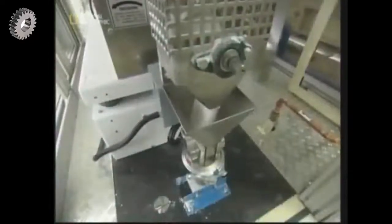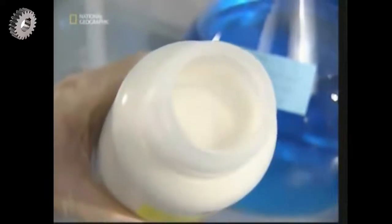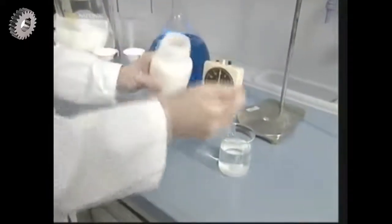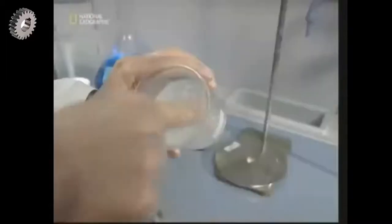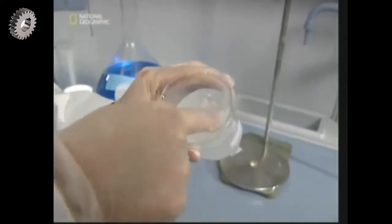The real protection in the modern disposable nappy comes from this granulated chemical. This is sodium polyacrylate — the superabsorbent secret that stops spills. As the granules absorb the water, they swell and become a gel which locks the liquid into place.